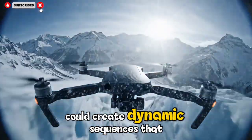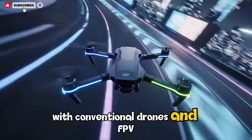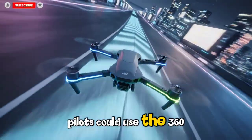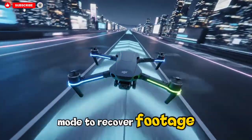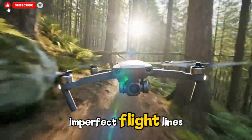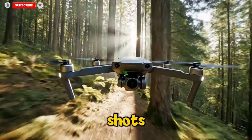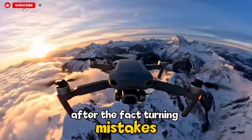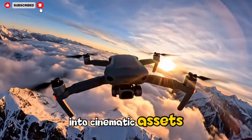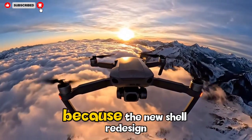Content creators who rely on Reels, Shorts, TikTok, and travel vlogs could create dynamic sequences that are impossible with conventional drones. FPV pilots could use the 360 mode to recover footage even from near-misses or imperfect flight lines, because the spherical capture would allow them to reframe shots after the fact — turning mistakes into cinematic assets.